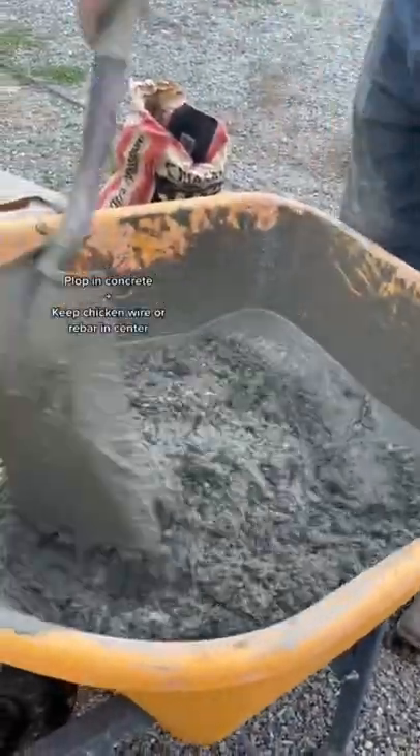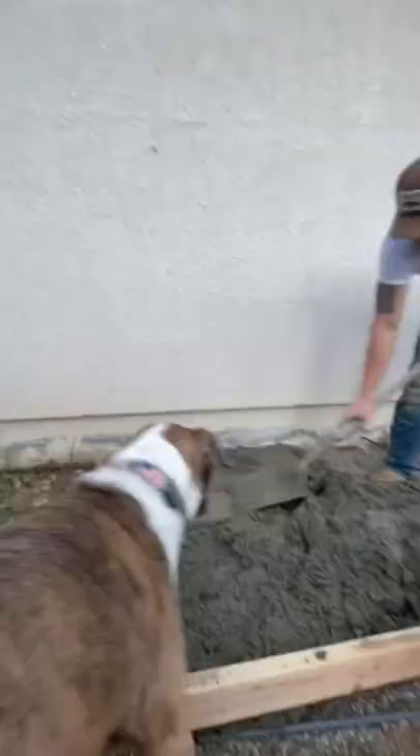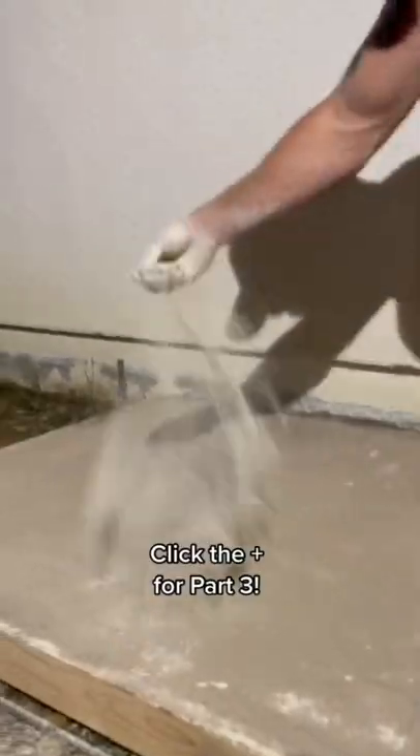Then plop it in there and keep the rebar or chicken wire in the center. Make sure your supervisor is watching. Spread it evenly and click the plus for part three.